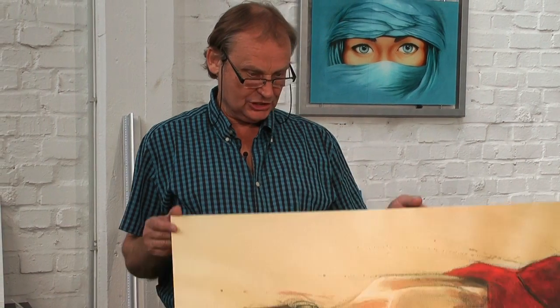So we have our mounted picture — the picture is mounted to a form board. Now we want to laminate it, so we want to put a lamination film on top of it.